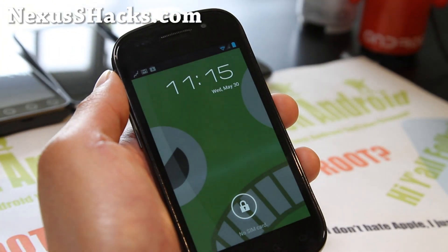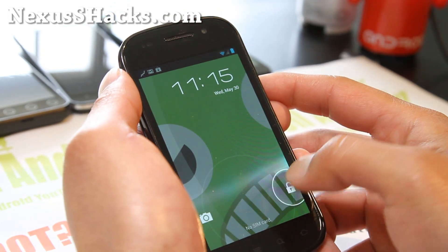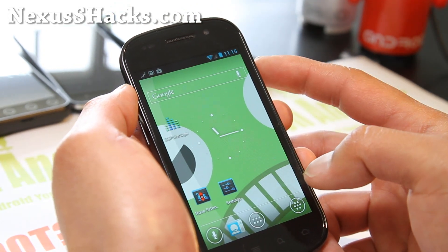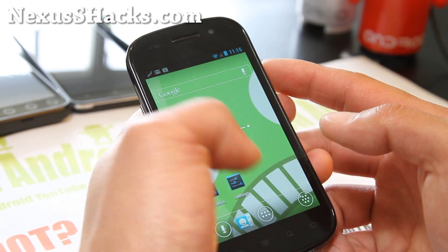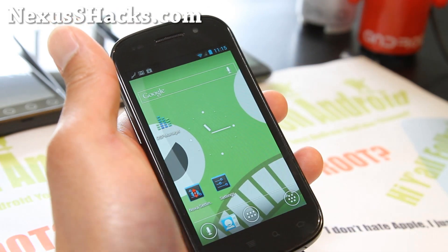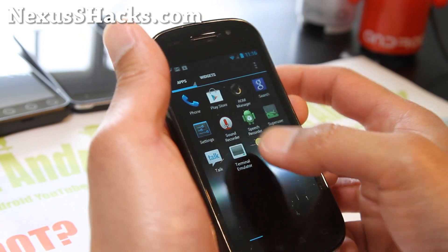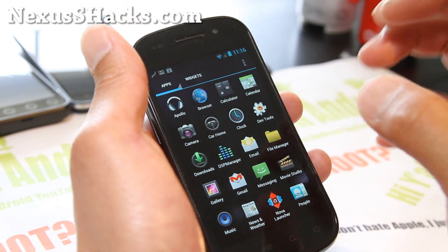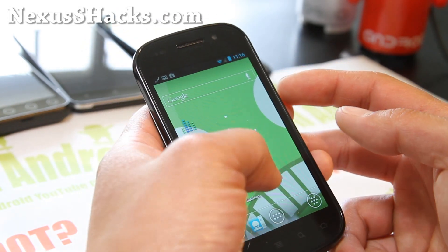I've got another ROM review of the Paranoid Android ROM, which I've actually been using for my Galaxy Note, Galaxy S2, and Galaxy Nexus. This is a really great ROM. It comes with Trebuchet Launcher and Nova Launcher. You can also install Gather Launcher. But the key feature of this ROM is the Paranoid Android settings.